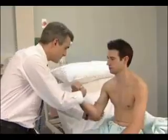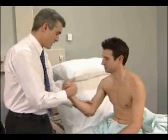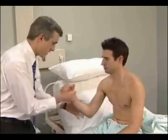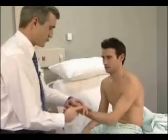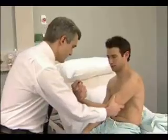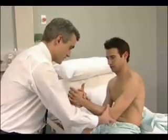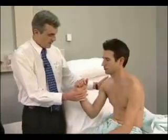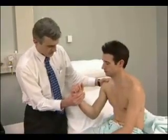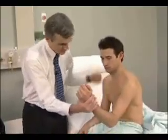Elbow flexion: the patient should bend the elbow and pull so as not to let you straighten it. Pull me towards you — pull hard. Now put your thumb towards your face and pull up again. Extension: the patient should bend the elbow and push so as not to let you bend it. Just straighten your arm down towards your knee — hard.